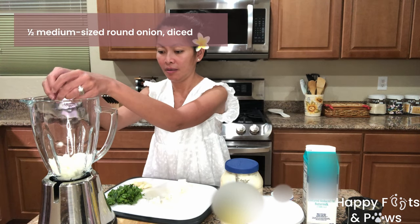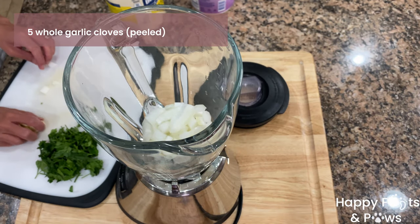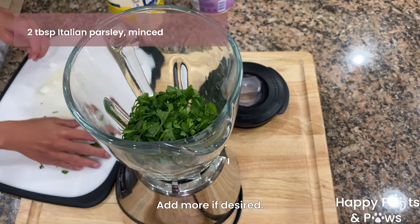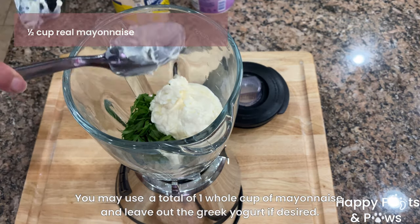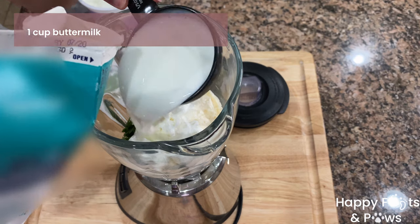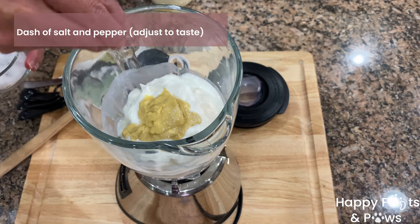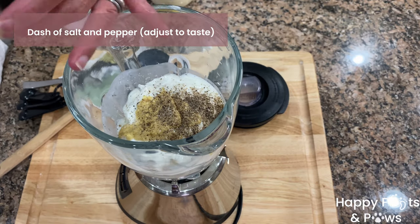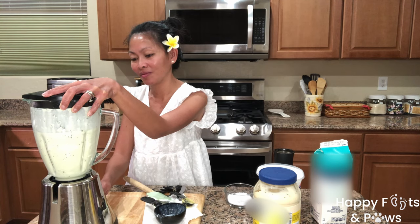Time to make our creamy garlic dressing. Put some diced onion in the blender, five whole peeled garlic cloves, and two tablespoons of minced Italian parsley. Add half a cup of mayonnaise and half a cup of plain Greek yogurt — or you may leave out the yogurt and just use one whole cup of mayonnaise. Pour a cup of buttermilk, add half or one tablespoon of Dijon mustard, then season with a dash of salt and a dash of ground black pepper.